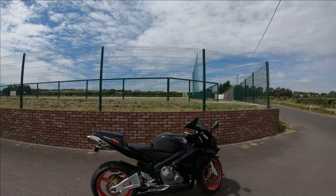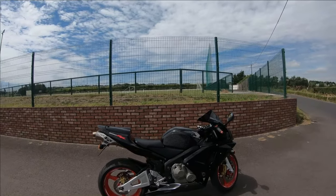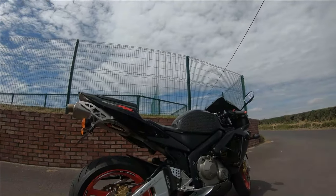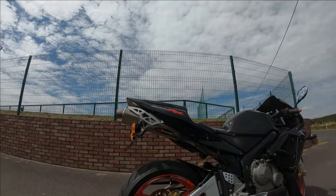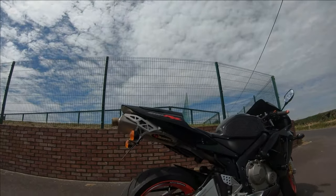I'm going to show you what it feels like to ride — comfort, practicality, handling, everything I can. Just to point out, this bike has a few mods: the paint has been redone and it has an Akrapovic exhaust. But let's get it out on the road and see how we get on.